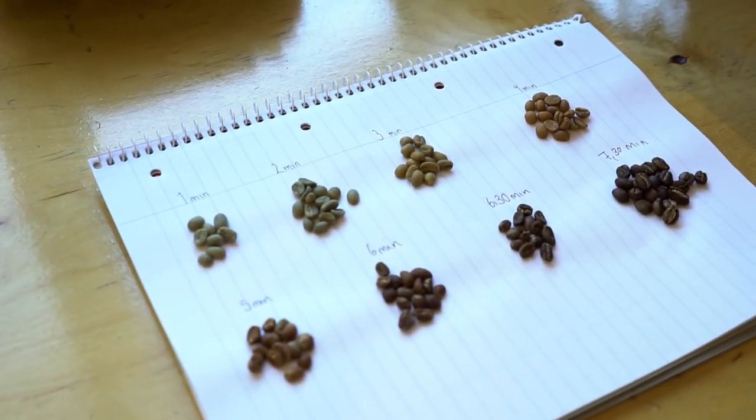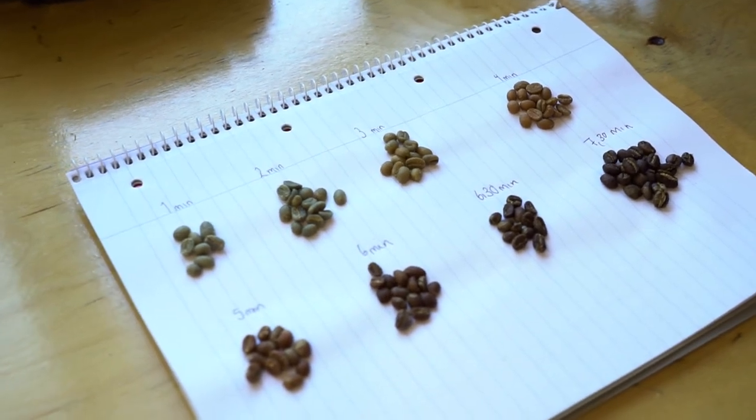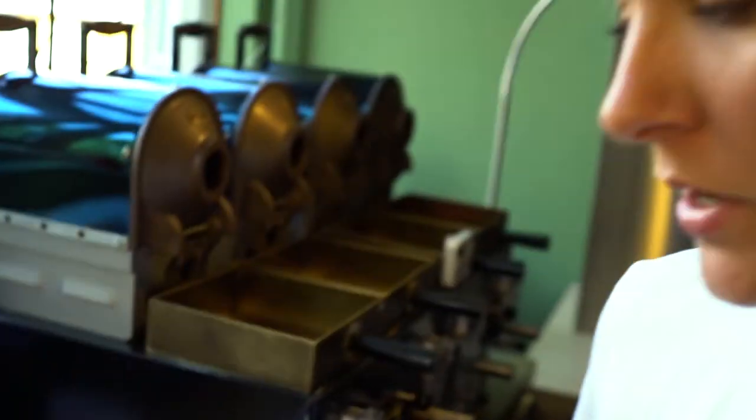When we're roasting we are basically trying to develop as much flavor and aroma as we possibly can in the coffee. The roast time is normally between six and eight minutes depending a bit on the coffee or the process.